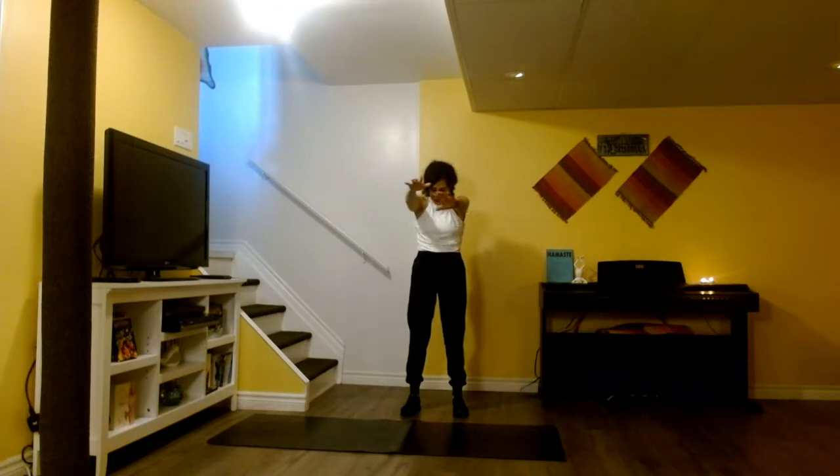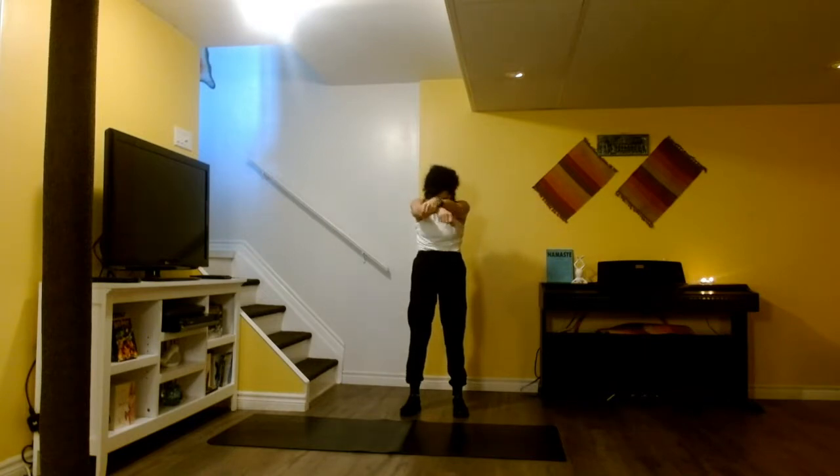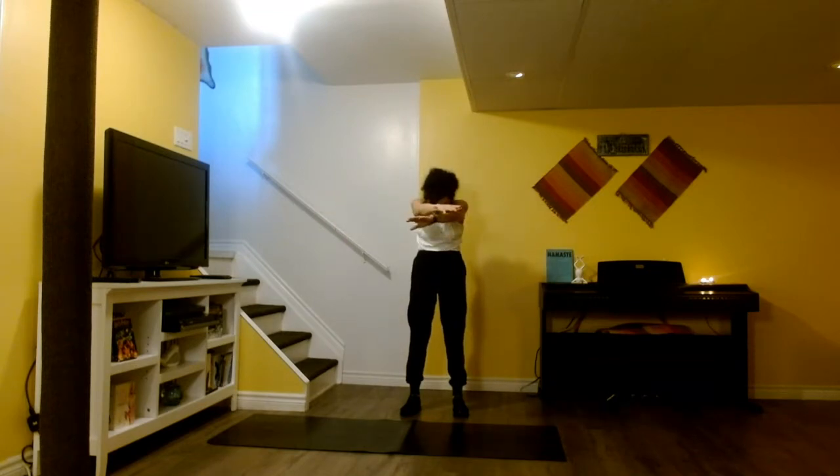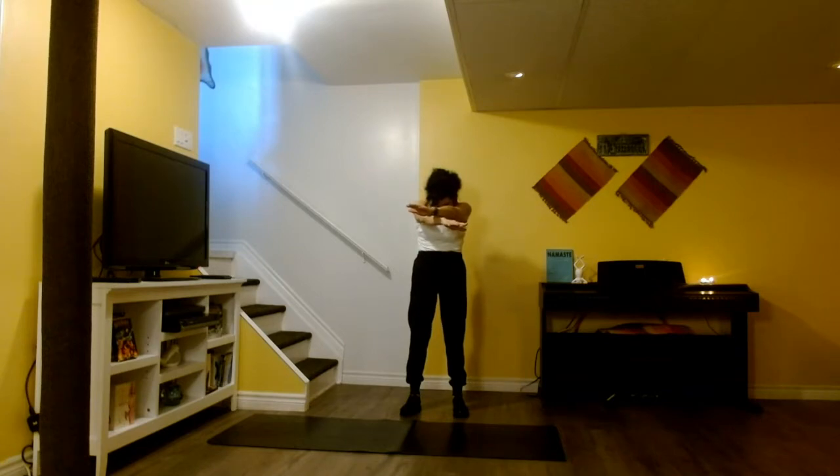Shake it up again. Shoulders to the back. Let's open your arms to the side. We inhale, lifting the chest up. And as we exhale, we're going to round the back slightly, crossing the arms. Inhale, stretching out our chest and arms. Exhale. Coming out of the pose, dropping your arms down and shake it up again.